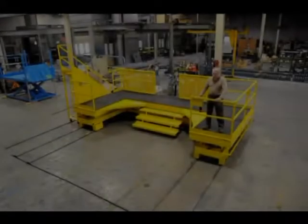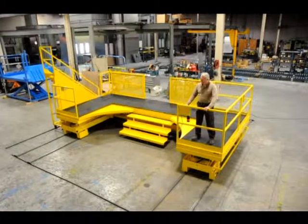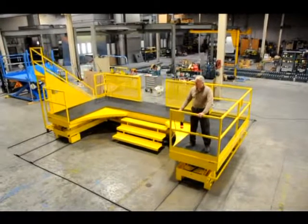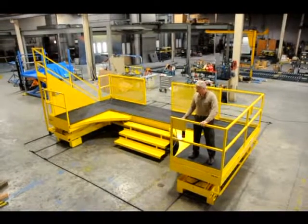The entire assembly of stairs and lift are mounted to a common self-propelled base that rides on flat tracks and allows horizontal movement toward the object, then can be reversed away for maintenance.